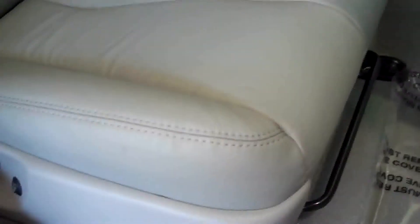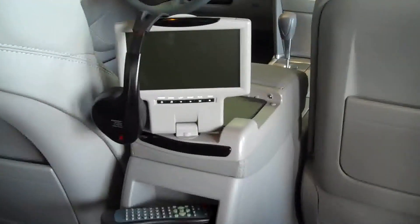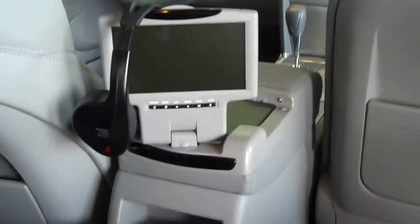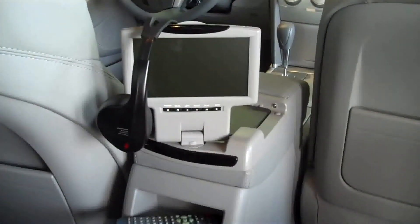You can't tell it from original. Remember that plain old arm rest we had in the LE? Well, pow! This thing will make the back seat residents really excited — the rear seat DVD entertainment system with wireless remote and wireless headphones.